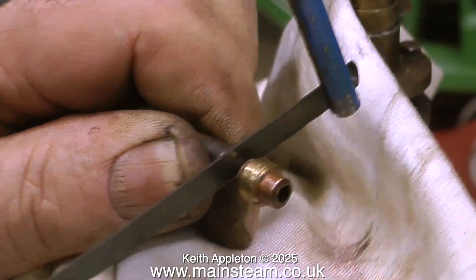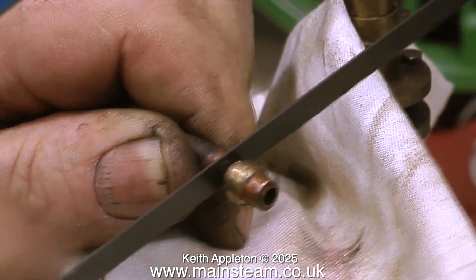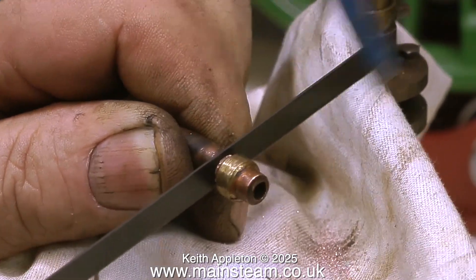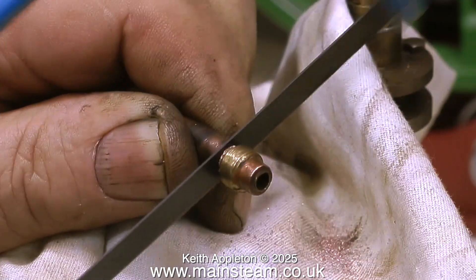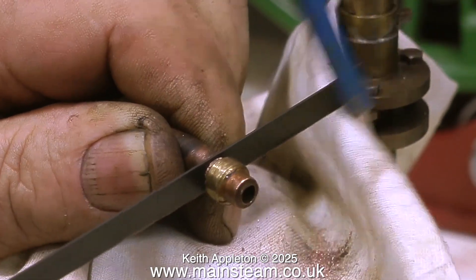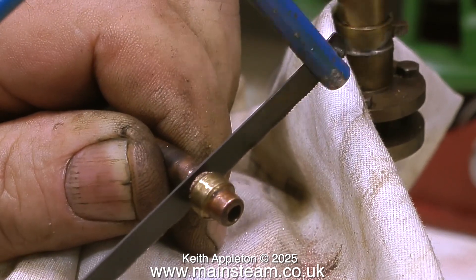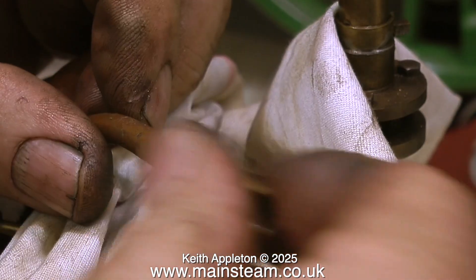A quick health and safety warning: when using a hacksaw so close to your thumb you definitely need to keep your eye on what you're doing because you do not want to inadvertently hacksaw off your thumb. Also take great care when the hacksaw gets very close to the end of the cut — put less pressure on near the end because if the hacksaw slips you're likely to damage the engine. Notice that I have a cloth on the engine to stop the copper particles from falling into the engine.